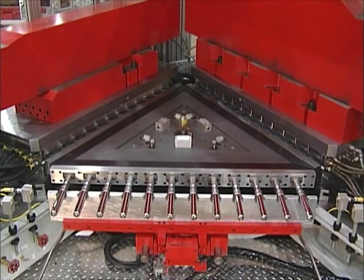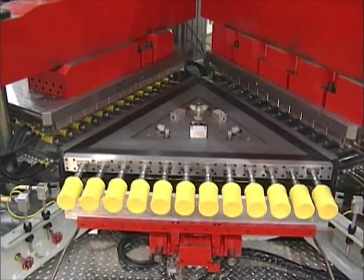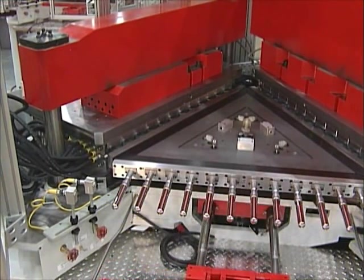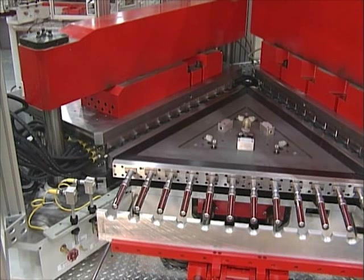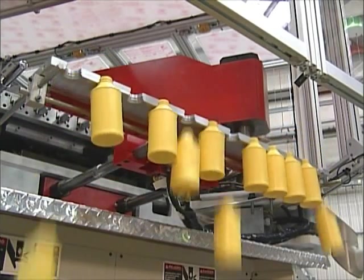The three-stage UIB uses a horizontal table that indexes through three stations to produce high-quality finished containers. A rugged tie-bar clamp with heavy-duty cross arms eliminates platen bow and deflection to prevent flash and premature mold wear. All operating hydraulics are located below and away from the molding area to avoid oil contamination.